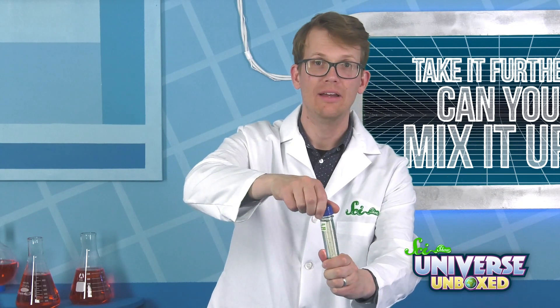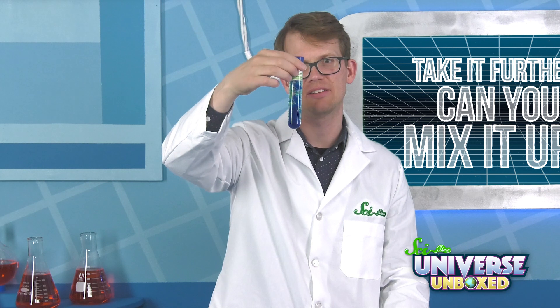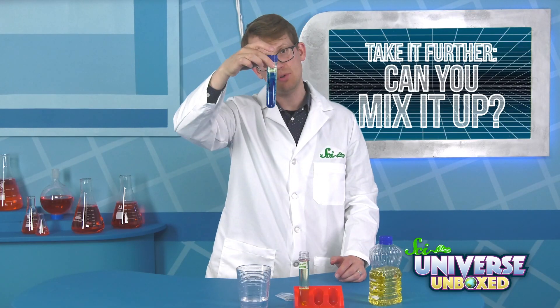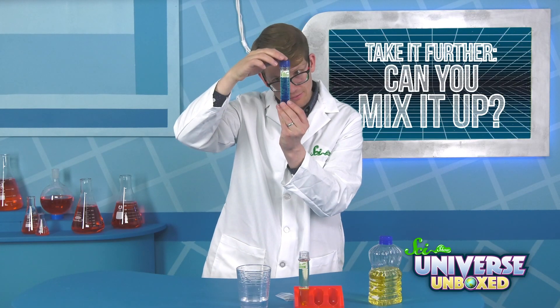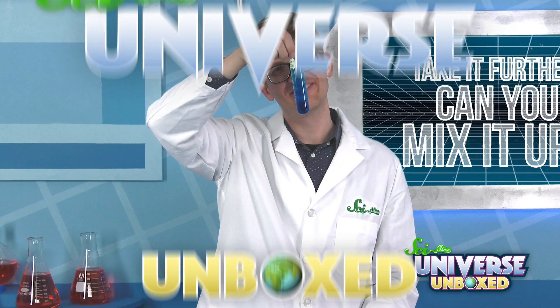Now take your lava lamp, put a cap on it or put your finger over it, and see if you can get these things to mix. They never quite do, and if you do get them mixed, they'll separate themselves again. I love how pretty and beautiful it is — look at those little beautiful bubbles. No matter how hard I tried, I could not get my oil and water to mix.